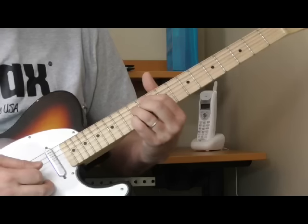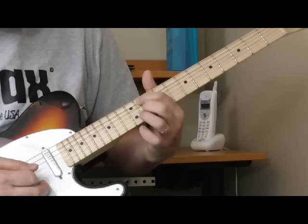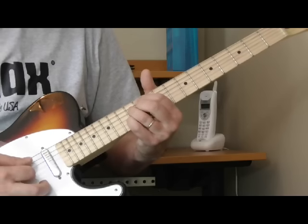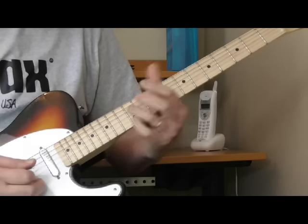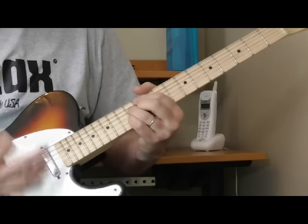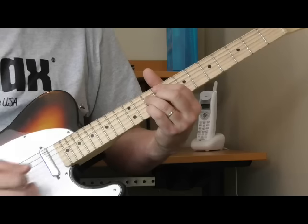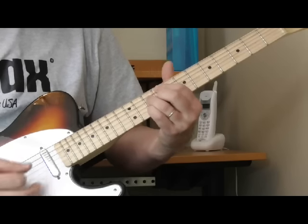That ninth chord shape — if you don't know this one, we haven't used it yet in this song. First finger is on the 11th fret of the fifth string, second finger is on the 11th fret of the third string, ring finger is on the 12th fret of the fourth string, pinky is on the 12th fret of the second string. That's a first position E ninth chord. Here's a second position E ninth — we've already been using that position. So he just strums it, walking it down a fret: E ninth, E flat ninth, D ninth.